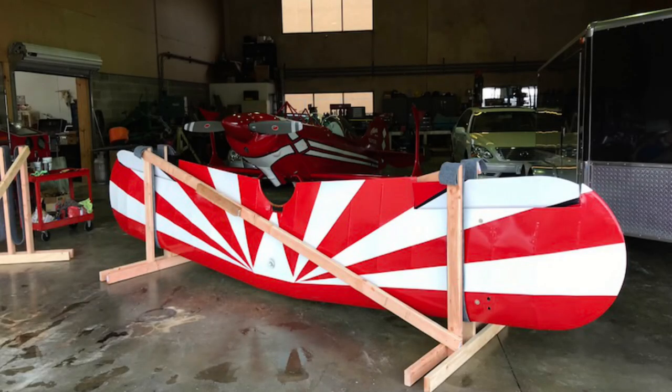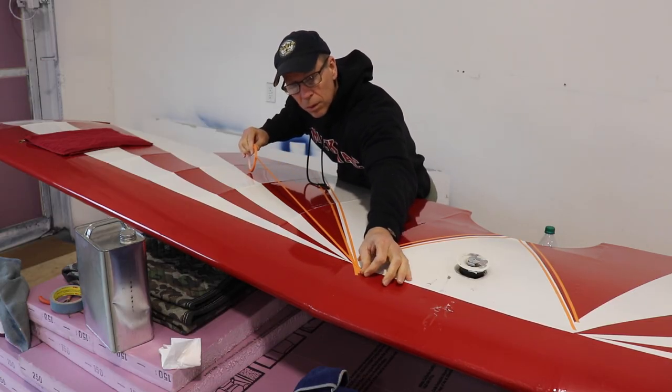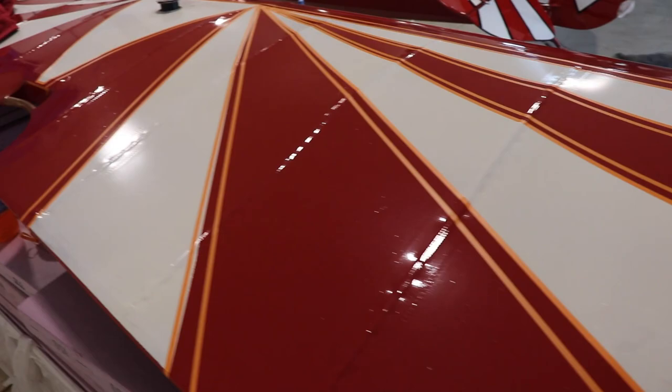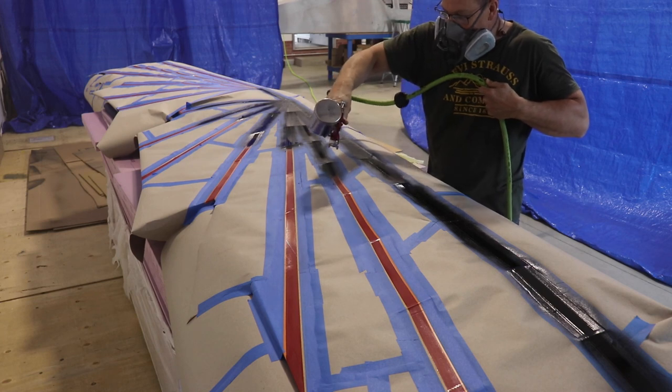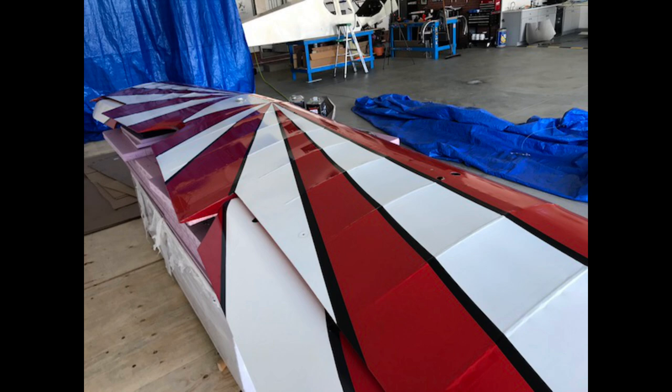There was one thing I wanted to do to the wings before bolting them back onto the fuselage. On the top wing you can see it's white and red — they never did finish painting the black trim between the red and the white. You can see on the aileron they painted it there, but the rest of the wing had no black trim. I figured if I'm ever going to paint that black stripe, now would be the best time before the wing is attached. So I spent a lot of time masking off the trim, sprayed the black paint, and once dry I removed the tape — you can see how much nicer it looks with the black trim.